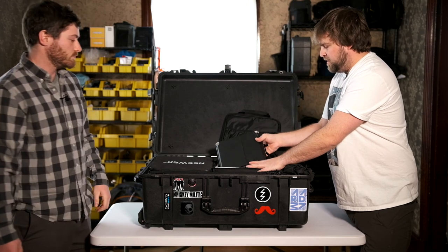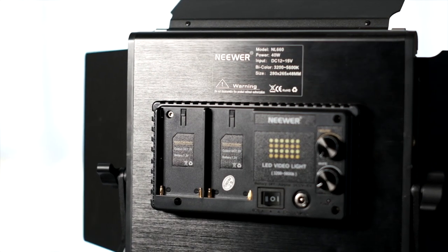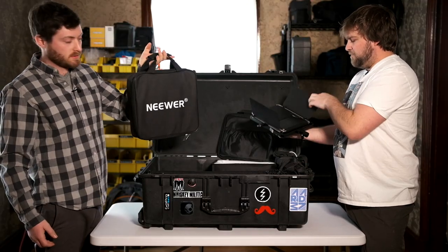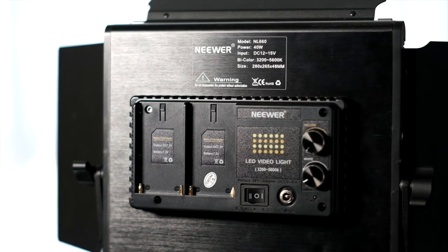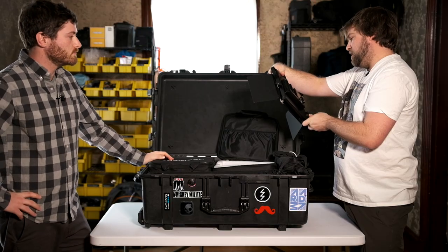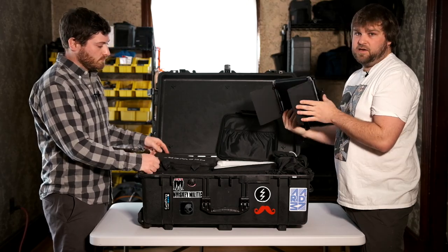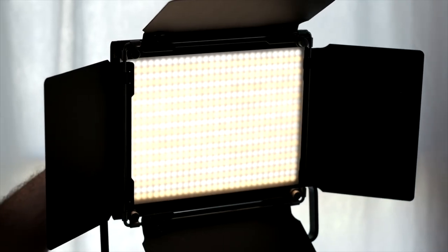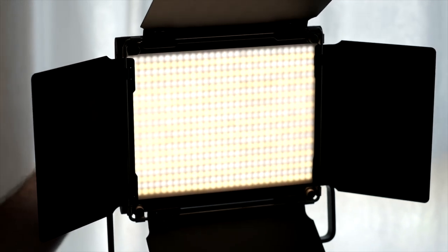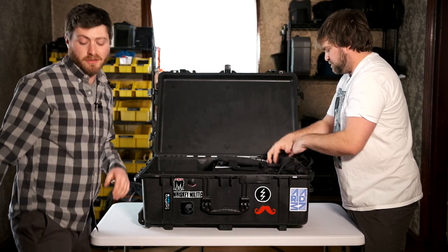We have these Neewer bi-color LED panels — these are the NL660s. They come with barn doors and the yoke. They fit two NPF batteries, or you can plug in a DC 12-volt. These are great little lights — not really powerful enough for a key light, but awesome as background, rim, fill, whatever you need. Great little lights. We have two of them, and they're bi-color adjustable, which is sweet.